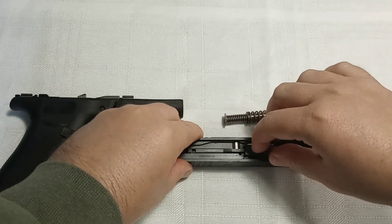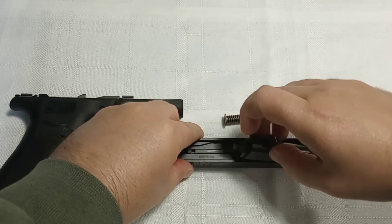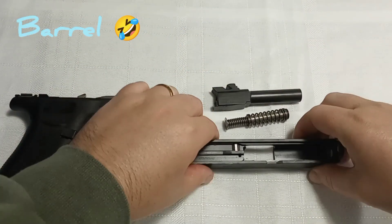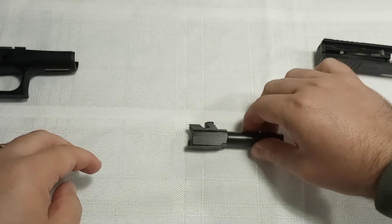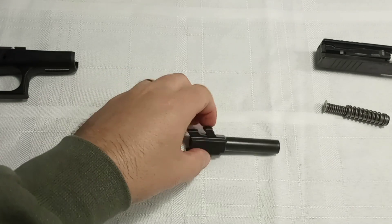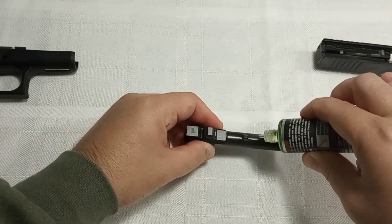To continue breaking it down, you've got the spring right here — you pull it out — and then you go ahead and pull out the barrel. It's a little hard to do this with the camera in the way. Go ahead and pull out the bolt and set these to the side.